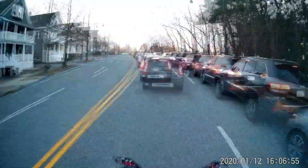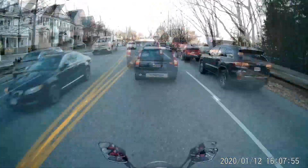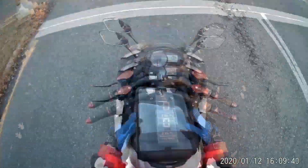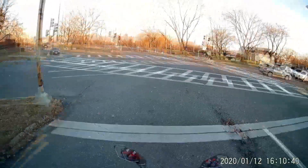It was a Sunday so traffic was not too bad. I mainly stayed on larger city streets with higher speed limits. Several times I reached the top speed while keeping up with fast-moving traffic, and I confirmed the top speed of 45 miles per hour that I measured in my previous video.